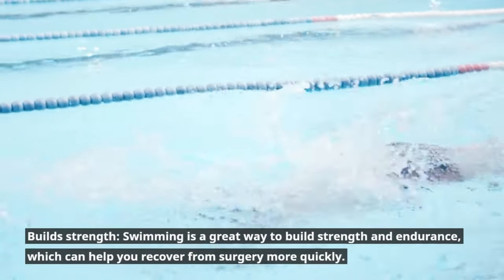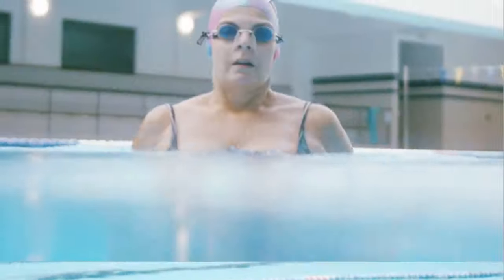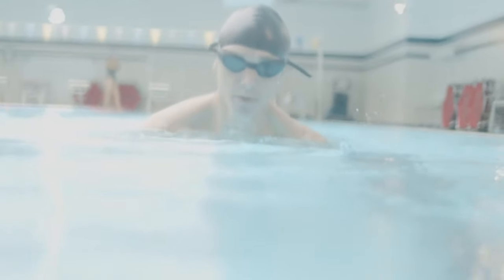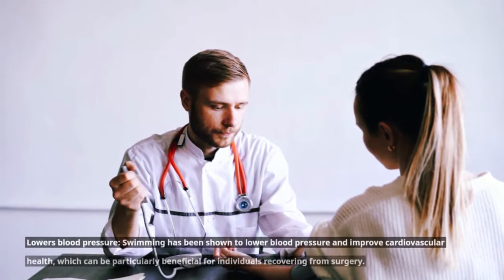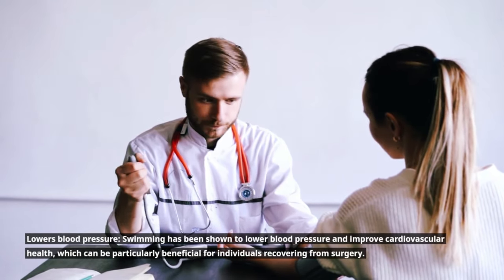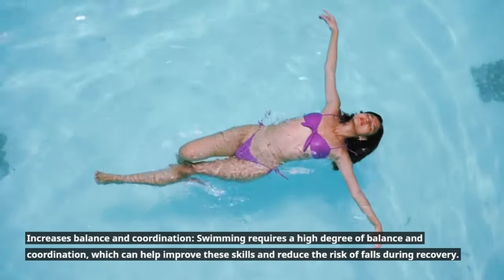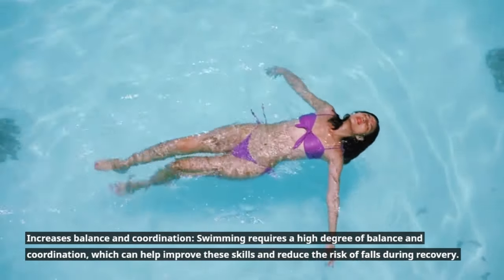Swimming helps build strength and endurance, which can help you recover from surgery more quickly. It also improves respiratory function through controlled breathing techniques that strengthen your lungs — particularly important for individuals recovering from surgery. Swimming has been shown to lower blood pressure and improve cardiovascular health, and it increases balance and coordination, which can reduce the risk of falls during recovery.